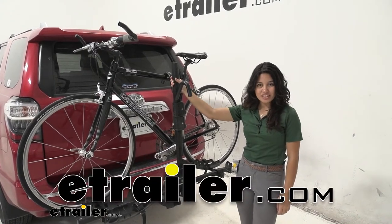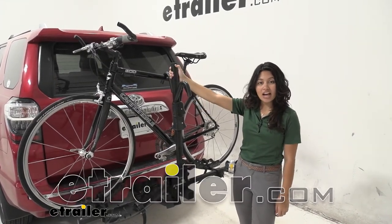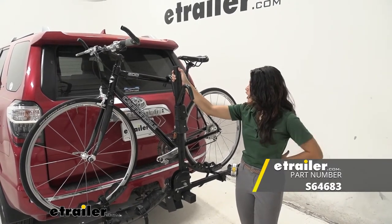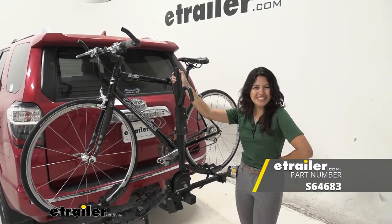Hi everyone, it's Evangeline here at E-Trailer and today we'll be taking a look at our Swagman Schnuck two bike platform rack right here on our 2015 Toyota 4Runner.